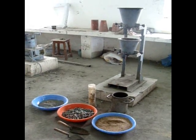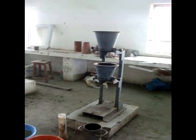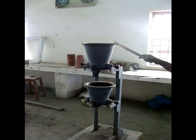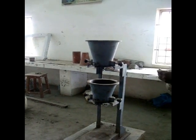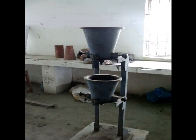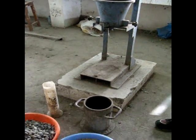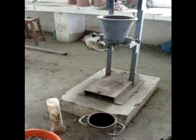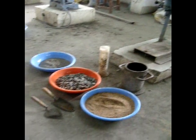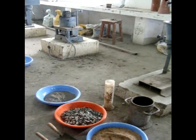The apparatus required is the compacting factor apparatus, which consists of the top hopper — a frustum of a cone — the inverted cone bottom hopper with a lid which can be opened or closed, and the measuring cylinder. Additional tools include a trowel, scoop, and measuring jar for water.